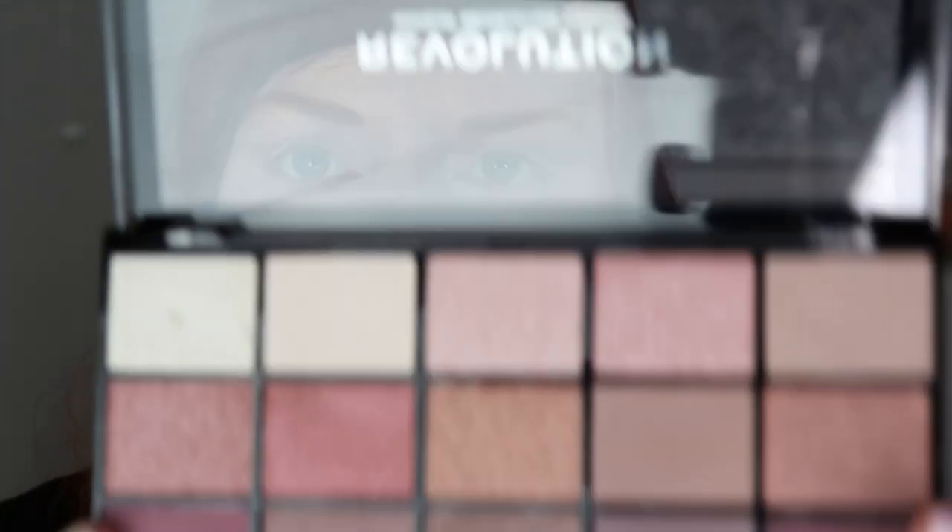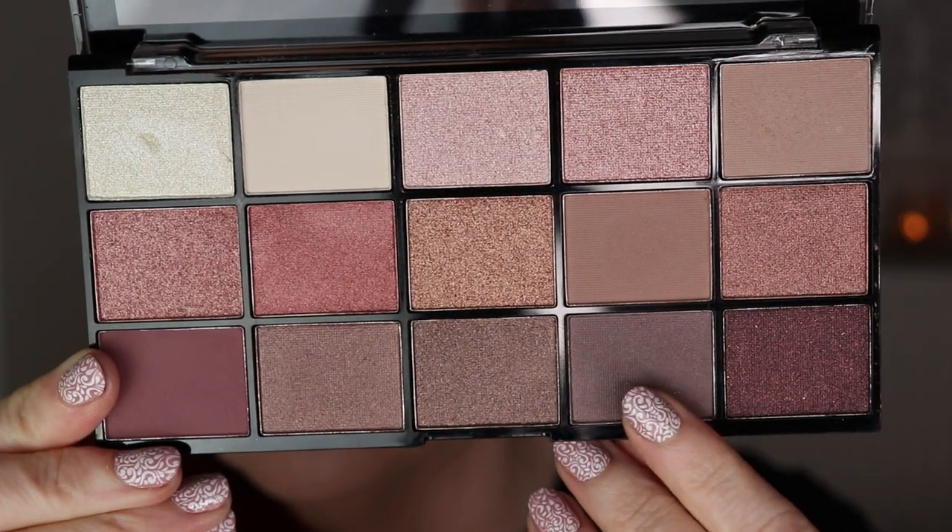Next I want to darken the outer corners a little. I'm using a mauve-ish brownish purplish eyeshadow with a tiny bit of micro shimmer or satin finish, applied with the Essence smoky eye brush just on the outer corners. The pigmentation is really really good — I only dipped in very lightly and it picked up quite a lot, so I'm very pleased with this eyeshadow palette.